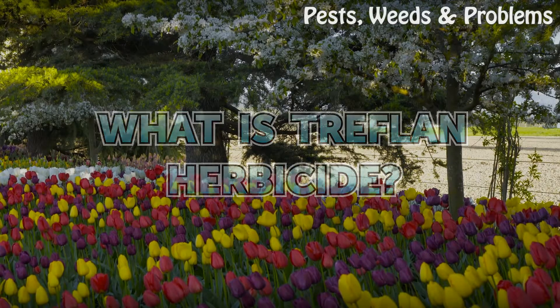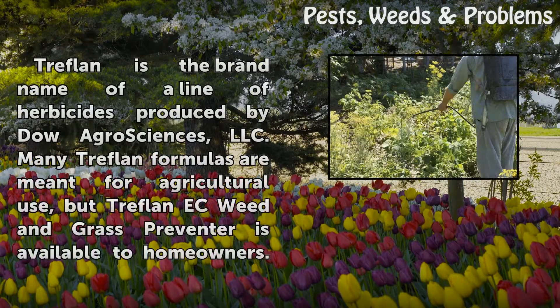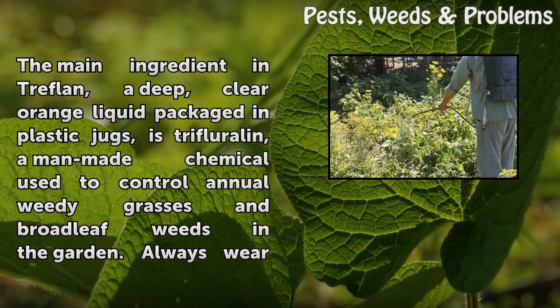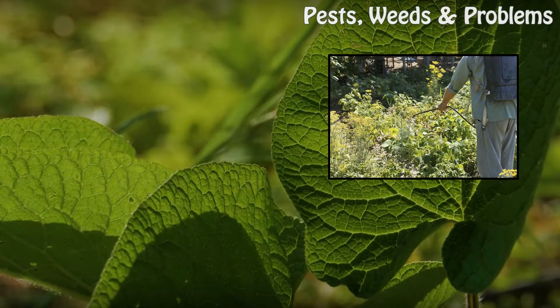What is Treflon herbicide? Treflon is the brand name of a line of herbicides produced by Dow AgroSciences, LLC. Many Treflon formulas are meant for agricultural use, but Treflon EC Weed and Grass Preventer is available to homeowners. The main ingredient in Treflon, a deep, clear orange liquid packaged in plastic jugs, is trifluralin, a man-made chemical used to control annual weedy grasses and broadleaf weeds in the garden.